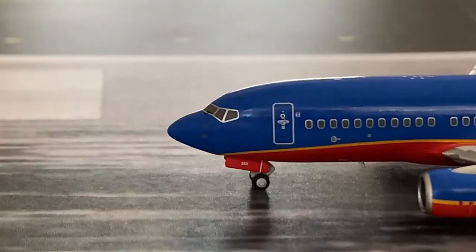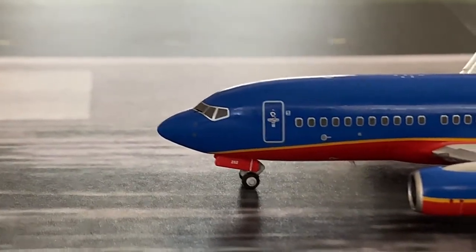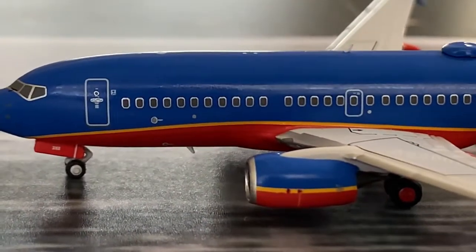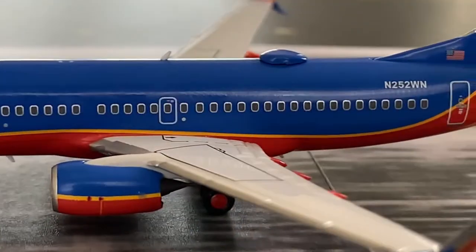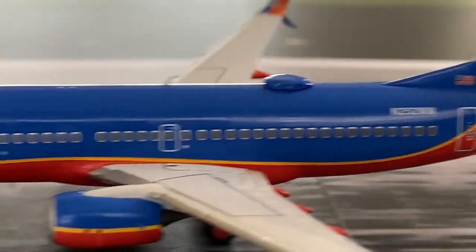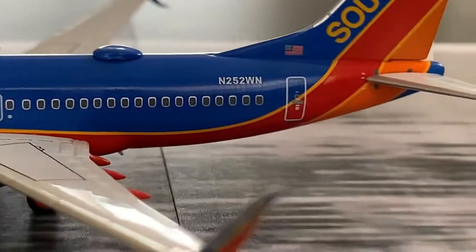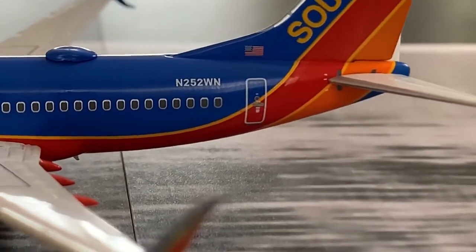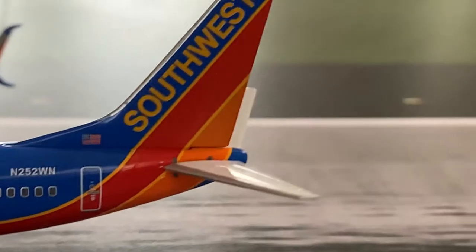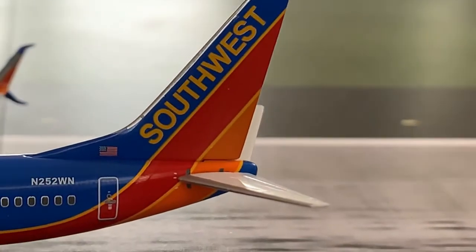Here we have the nose cone of the aircraft with the cockpit and windows looking really really nice, the L1 boarding door and other details of the aircraft. We also have a Wi-Fi box with a white antenna. Then we have the registration which is November 2-5-2 with Echo-November, and then we have the iconic Southwest tail.